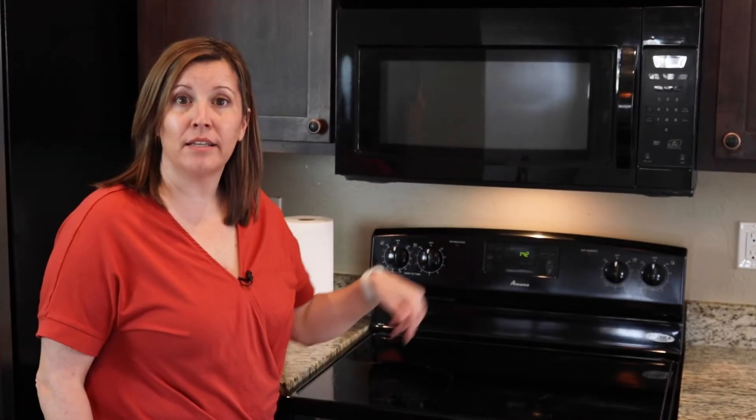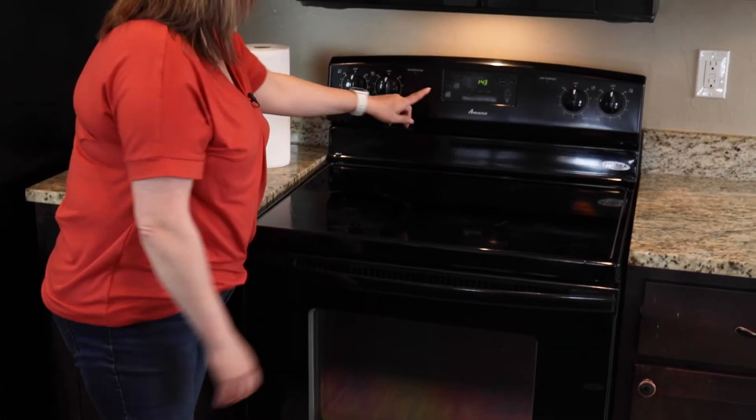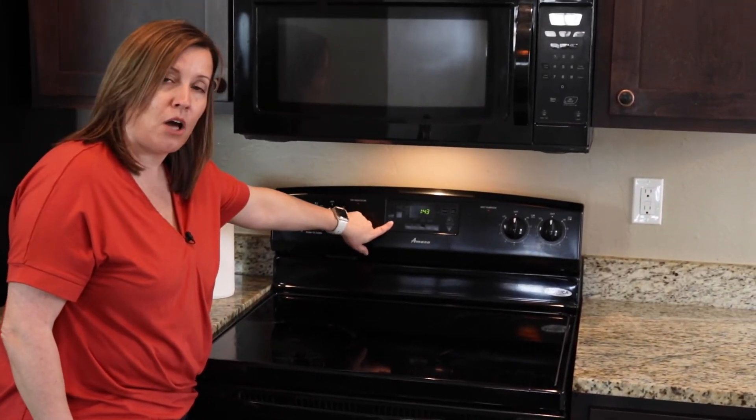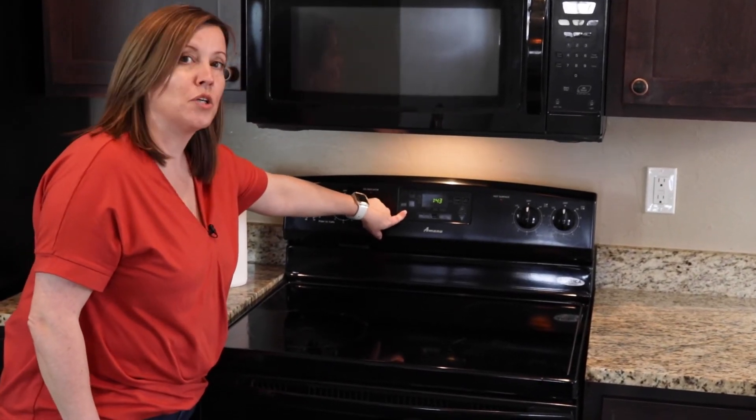We have those racks out there and they are degreasing with that Easy Off. So now we're going to start the process of doing the self cleaner. We're going to go ahead and shut the oven. It's very important to make sure that you lock it — hold typically three to five seconds depending on the unit. This one is three.